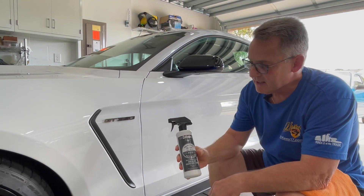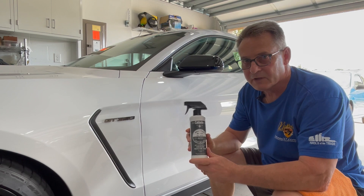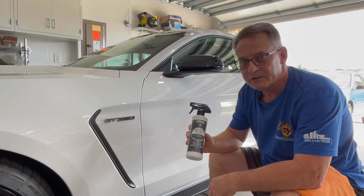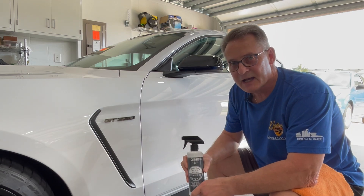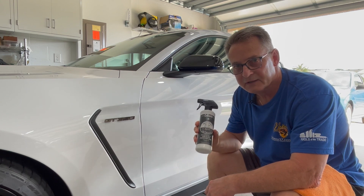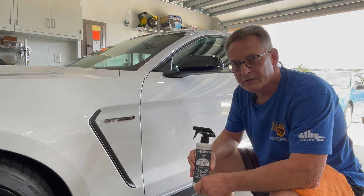That is Collinite's Mr. Collins number 520 Auto Detailer. If you like this video, please subscribe. If you'd like to know any more information on Collinite products, please visit idscarcare.com where we have a variety of Collinite products. This is Ron Atchison — thanks for watching.